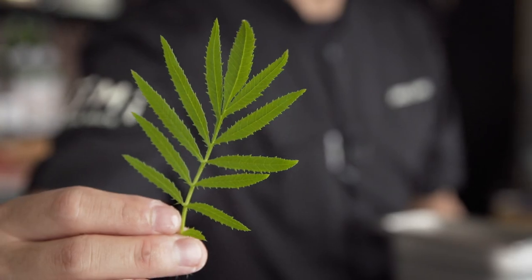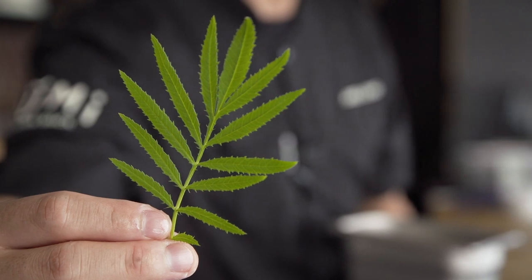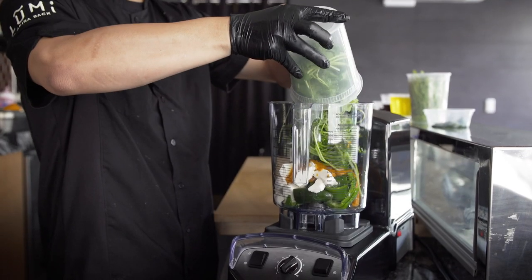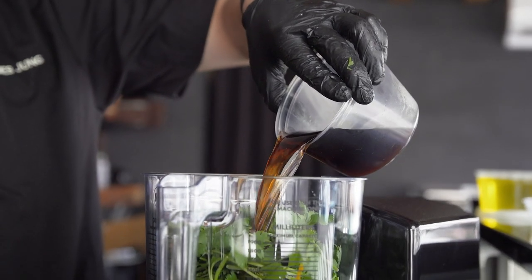Now we're going to pair the salmon with a sauce called jalapeño huacatay sauce. I start with huacatay, black mint from Peru, jalapeño, tofu, aji amarillo paste, cilantro stems, oil, and malt vinegar.